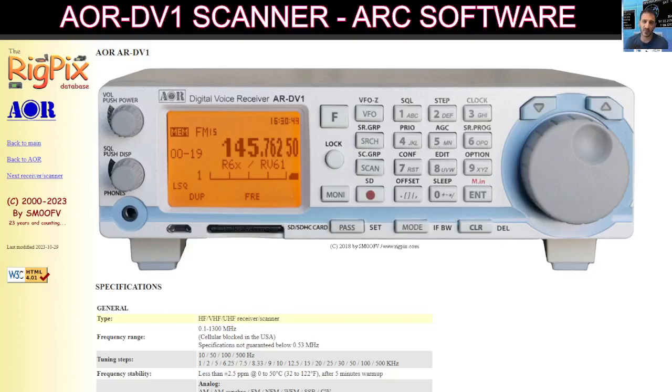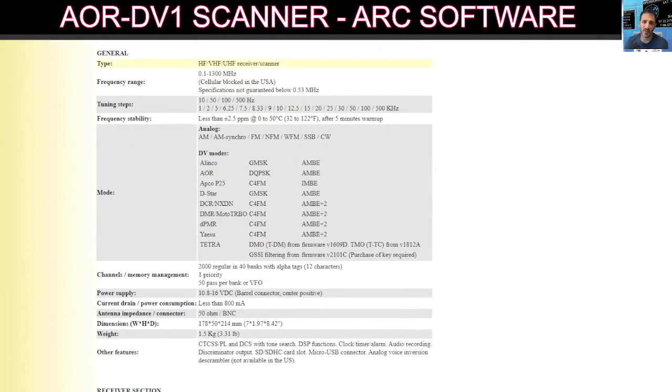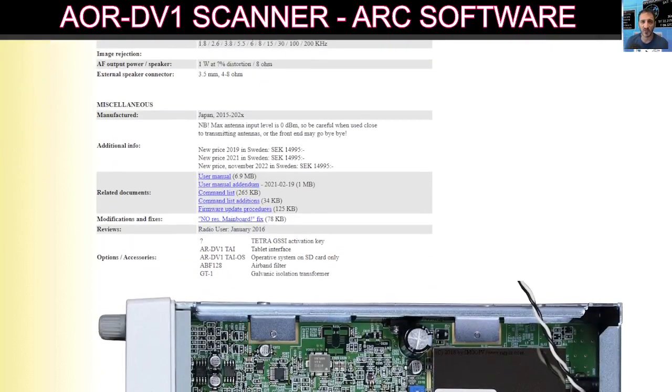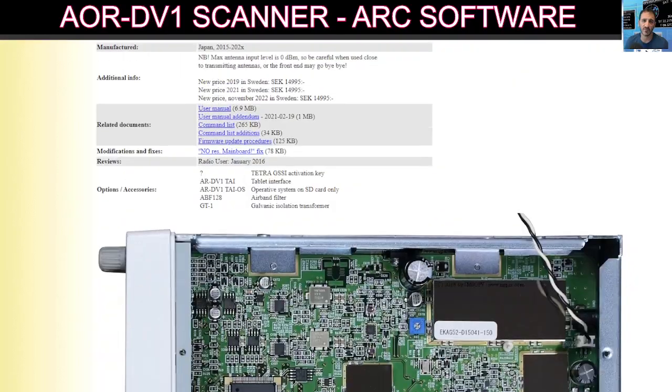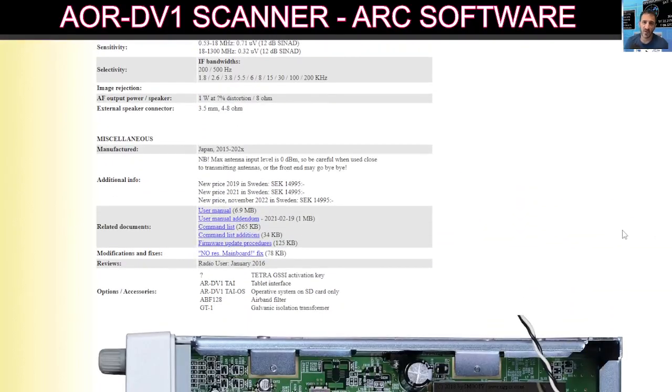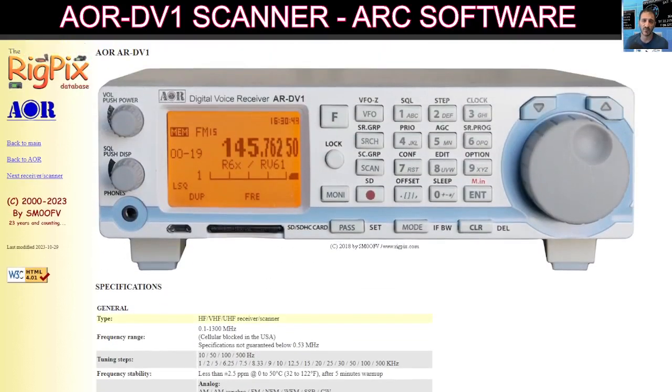Welcome to the RigPix database and the ARDV1 scanner. I'm providing this link because it's excellent. If you scroll down, you've got all the specifications, and further down you've got photographs of the inside of the unit, the back of the unit, links to firmware update procedures, user manuals, and many more. Definitely check this one out.